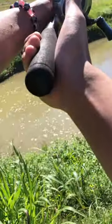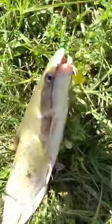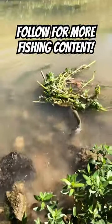I cast my line out again and let it sit for a few minutes, and just like that we're on again — much smaller, but still the target species we were looking for. Within about 15 minutes of fishing, I was able to catch two fish using the dropshot. That's why.